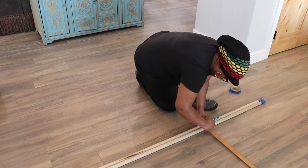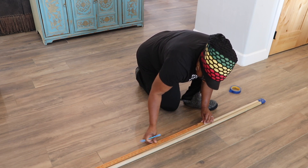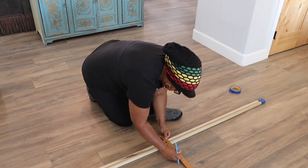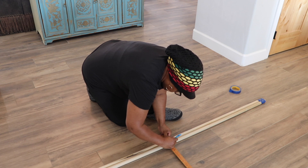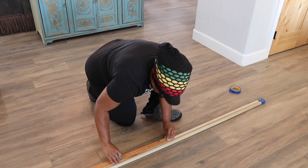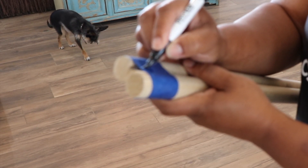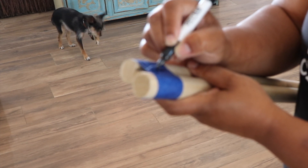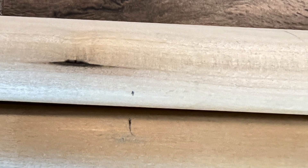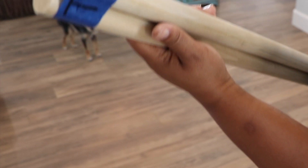Determine how wide you prefer your rungs to be. For my blanket ladder I measured five inches from the top, then thirteen and a half inches of every spacing. Here I am labeling T for top and B for bottom for when it's time to connect the rungs. Make sure your markings line up evenly on both sides of the ladder before drilling your holes. This is very important when it is time to connect the rungs.